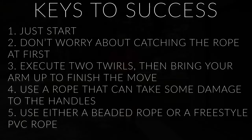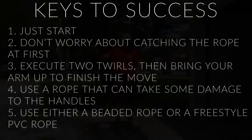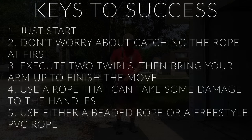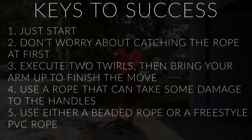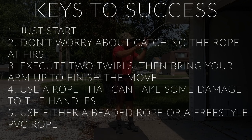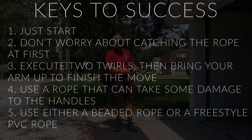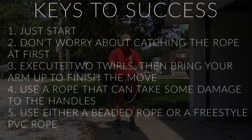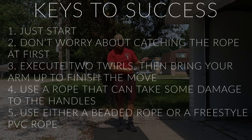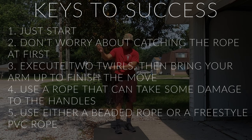The number one key to success with the mic release is to simply just start. For me, I like to get things right the first time, but that's nearly impossible with the mic release or any jump rope move — particularly the mic release, because you're adding a layer of complexity by not having one of the handles in your hand and throwing the rope to the side.